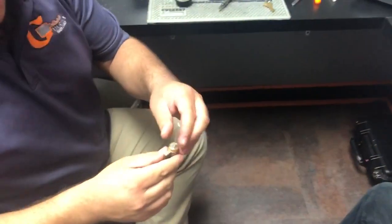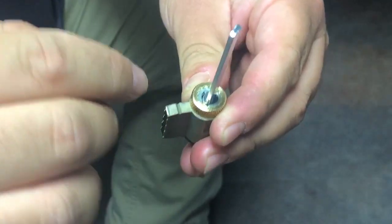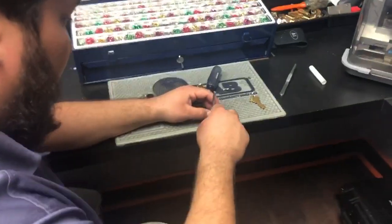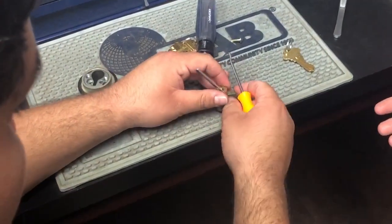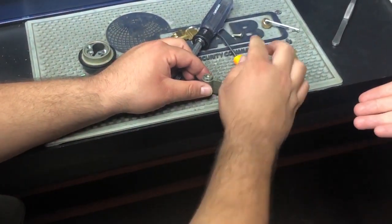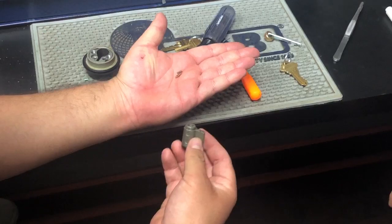On the back of the cylinder what we're targeting is the pin with the spring, and what we have to do is push it down so we can unscrew the cap. Not all cylinders are going to have this retaining pin cap — some will have seat clips, some have other mechanisms to remove it. But for this demonstration we're going to show you how to do it with the retaining cap.